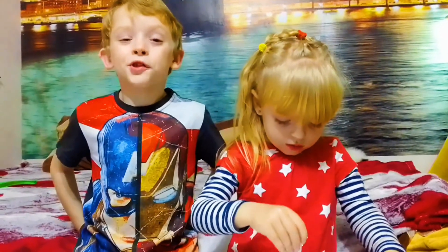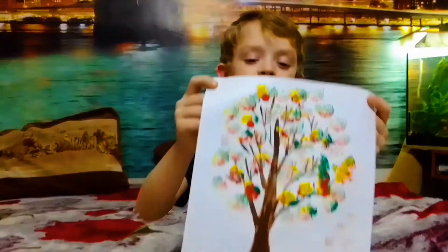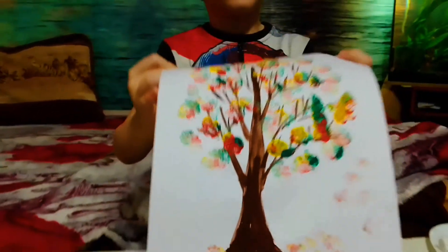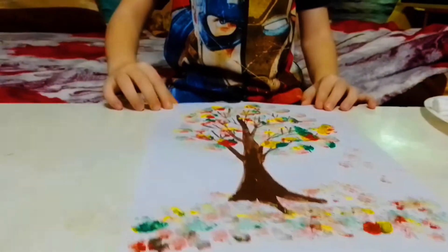И у Лены получается. Эта техника рисования очень интересная. А на этом все. Не скучайте на карантине.